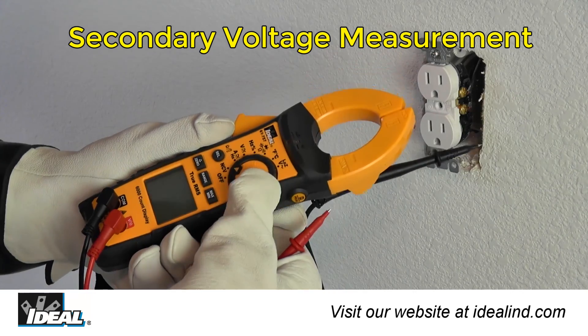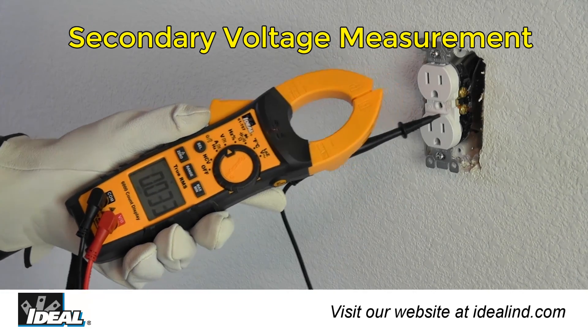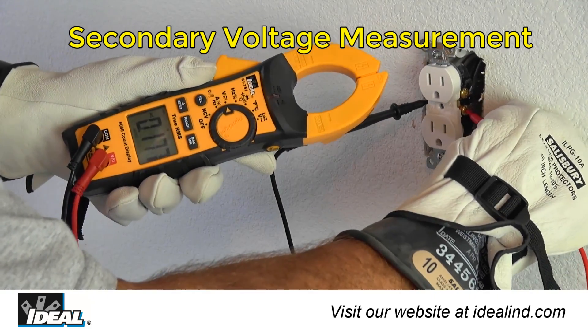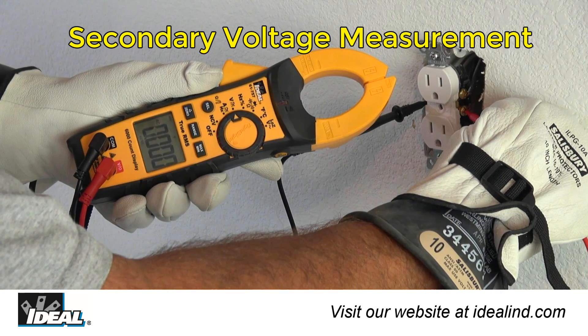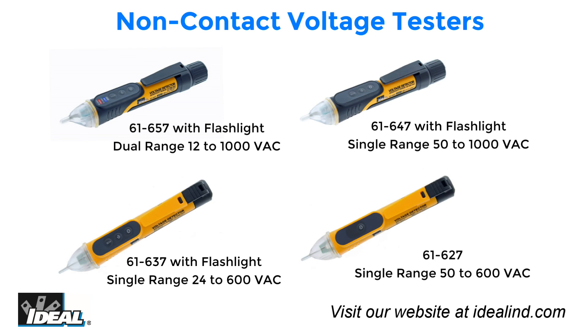While any non-contact voltage indicator can be a handy and time-saving tool, Ideal Industries strongly encourages the use of a secondary voltage measurement device such as a clamp meter to confirm 100% that the conductor is truly de-energized before working on a circuit. Thanks for watching — I'm Ron with Ideal, and we'll see you on the next one.